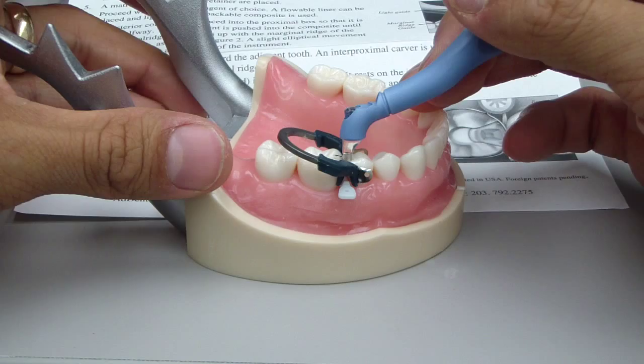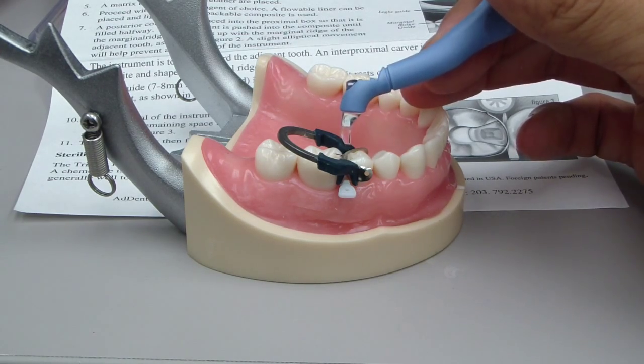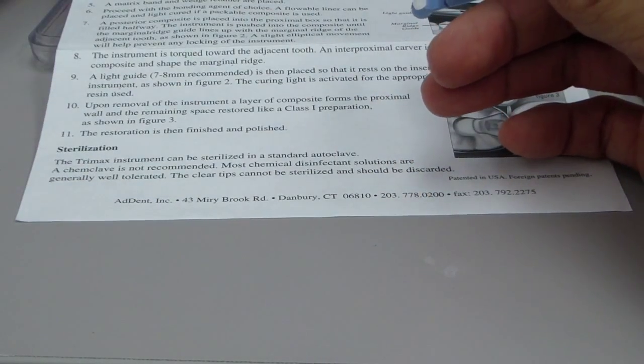So I used this yesterday and I did exactly that. Then I stepped back and thought, is there light actually going — being transmitted through this thing? Well, let's find out.